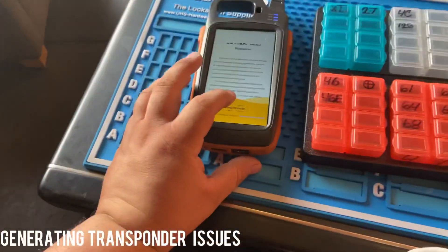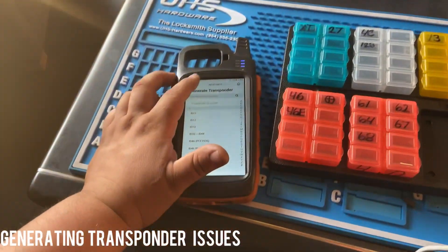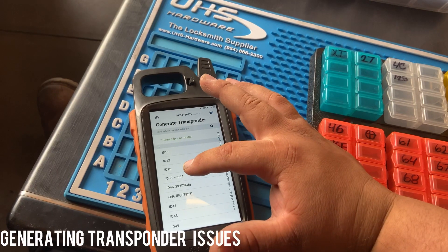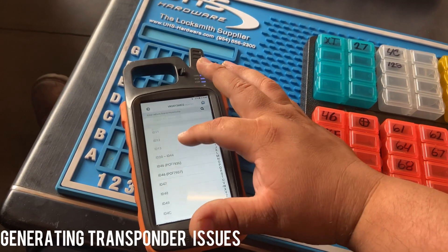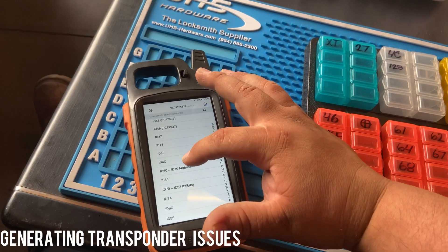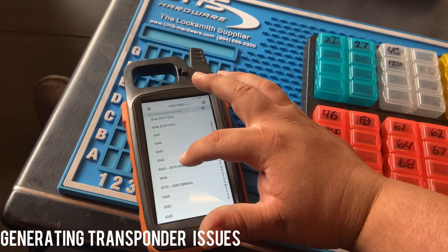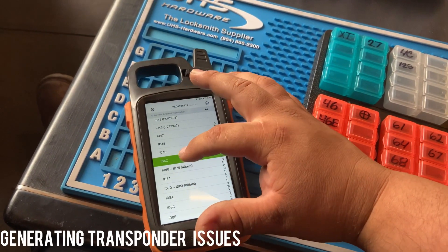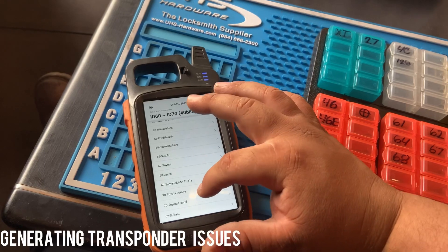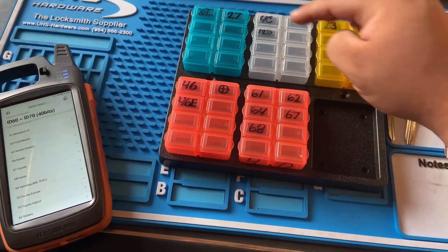Sometimes I have issues generating chips with my Max Key tool. For instance, I couldn't generate an ID13 — it would tell me 'fail to communicate.' I was also having trouble generating an ID64 for a certain vehicle, and ID62 for Subaru. So I just ended up buying the generic chips: 4D62 and 4D64.